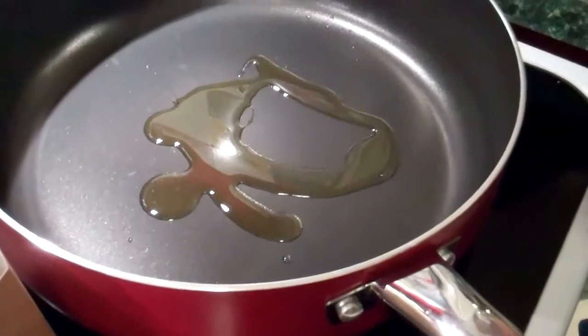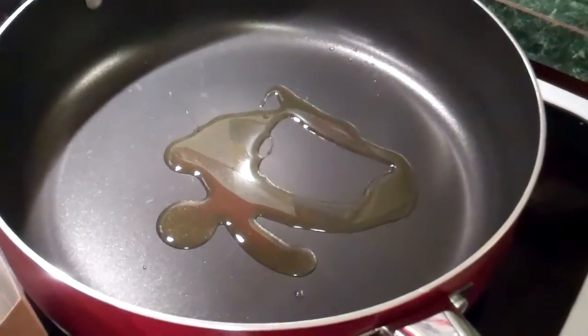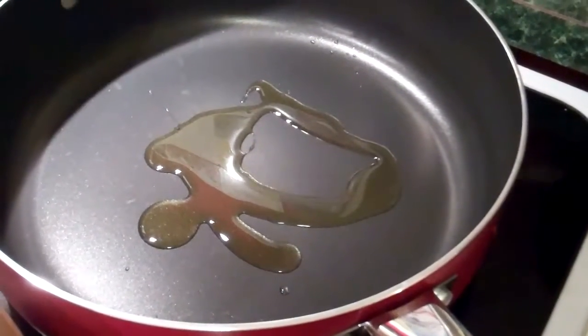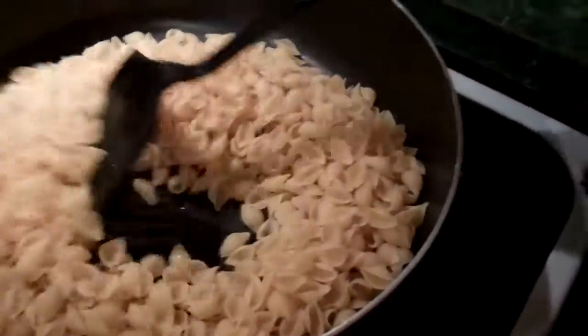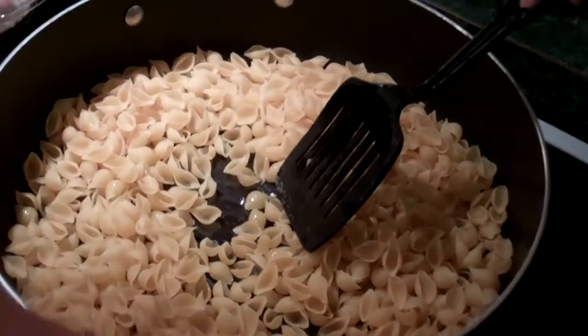Oh boy, while the appliances are going here, I guess we're going to be cooking something. Fair enough? Yummy, we'll see what this is here in just a minute. Looks like some pasta. That should be yummy.